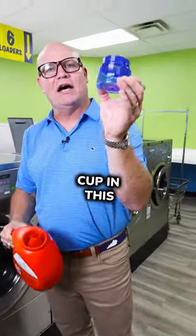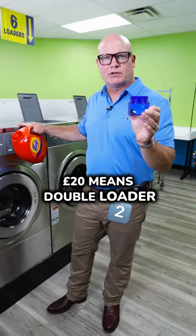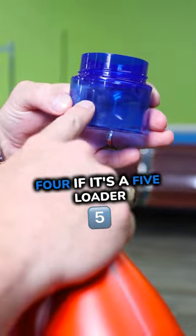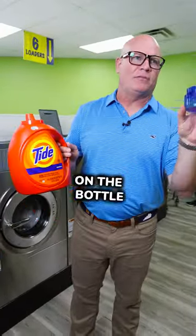All you need is half of that cup in this 20-pound machine. 20-pound means double loader — put it at two. If it's a triple, put it at three. Four loader, put it at four. If it's a five loader, put it at five. That's it. It's very simple. It's even labeled on the bottle for you.